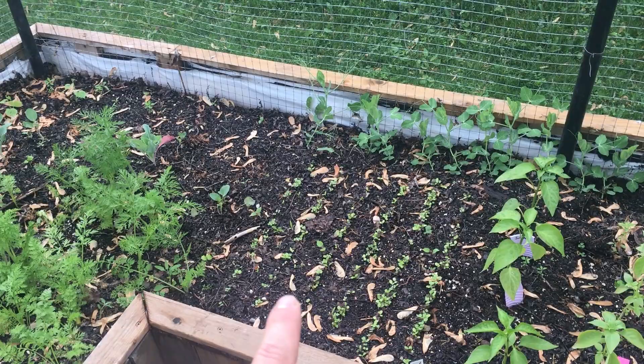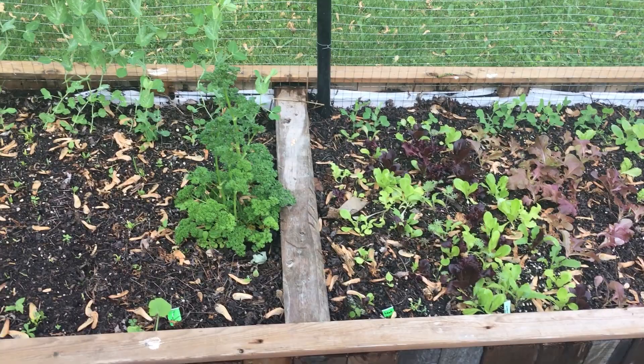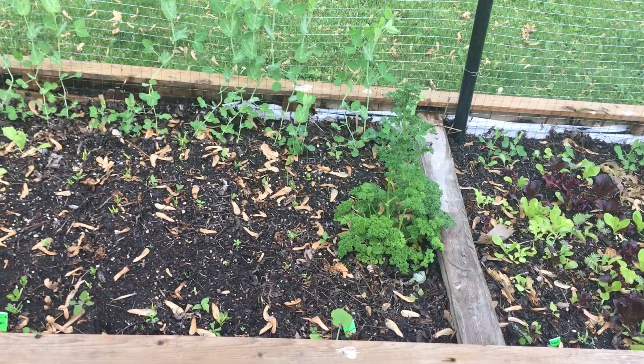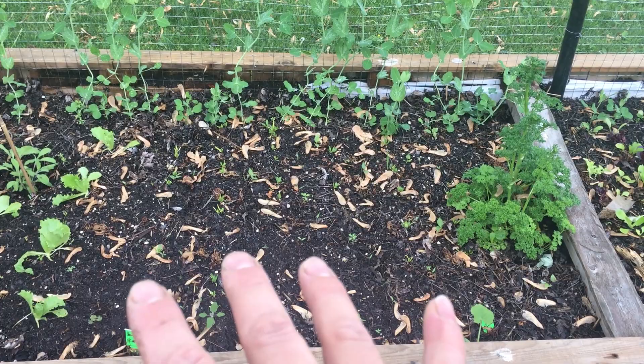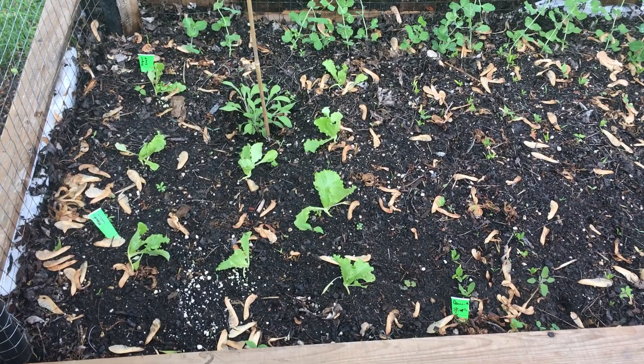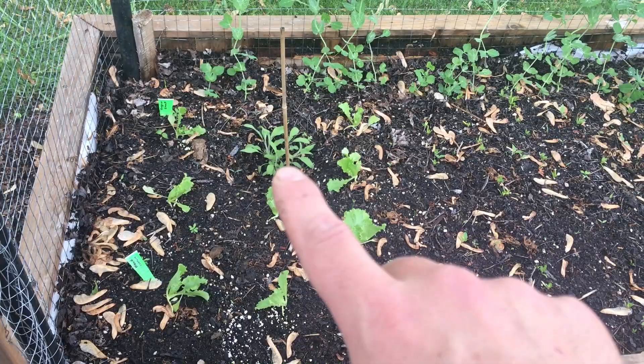Moving down we have some leaf lettuce, and back over here is our second succession of leaf lettuce. Then we have our second succession of peas growing for the sugar snap peas, some parsley, and this area here is our Denmark spinach with our first succession of sugar snap peas. This is our head lettuce — a couple of head lettuce and a sage that wintered over last year.